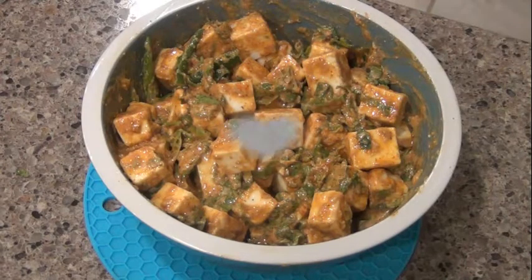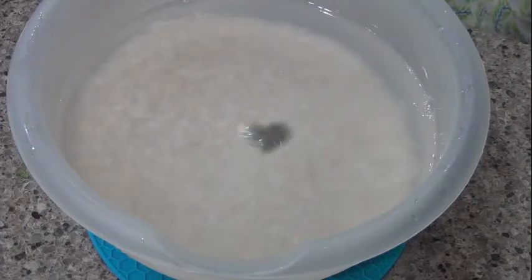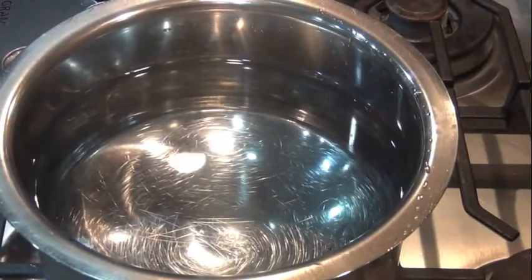Now we will cook the rice. We will cook 500g of rice. Put 1 liter of water in the pan. Then we will cook the masala.